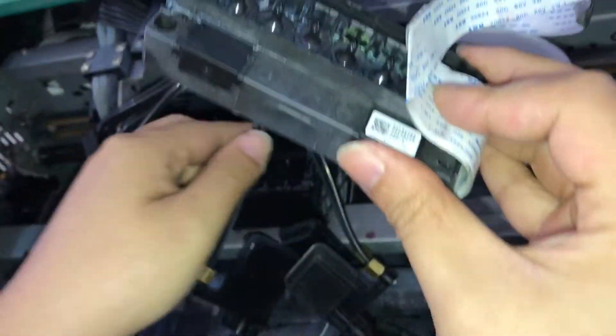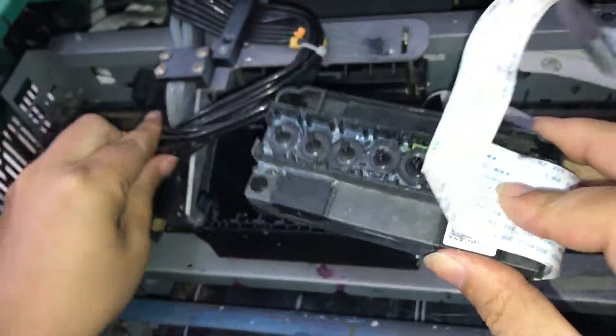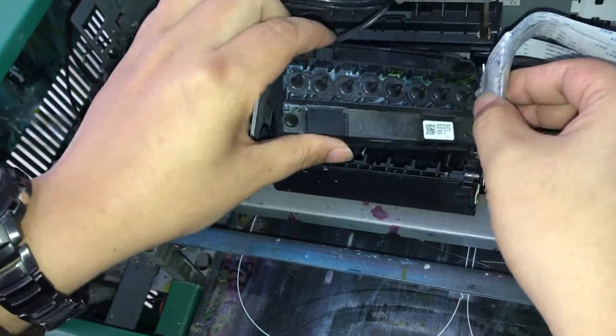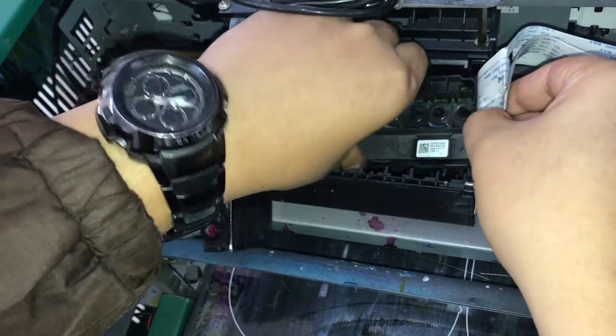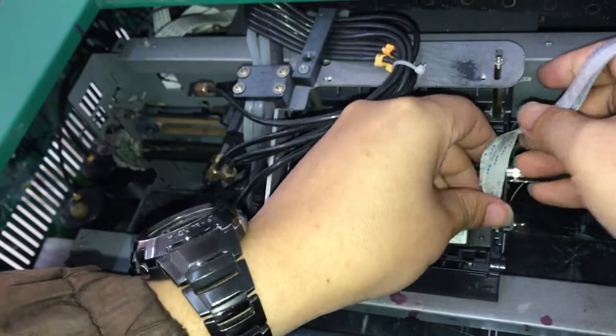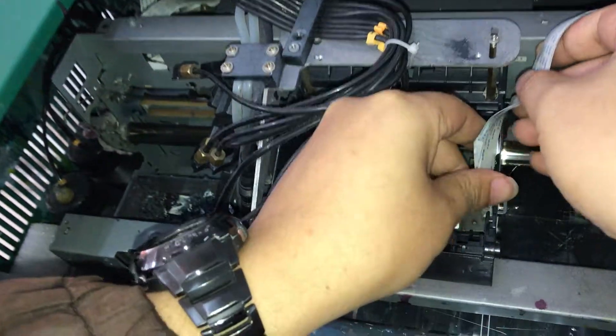And then we put the print head on the carriage. This side goes first down. And the cable was put into the clips. This side is like this.